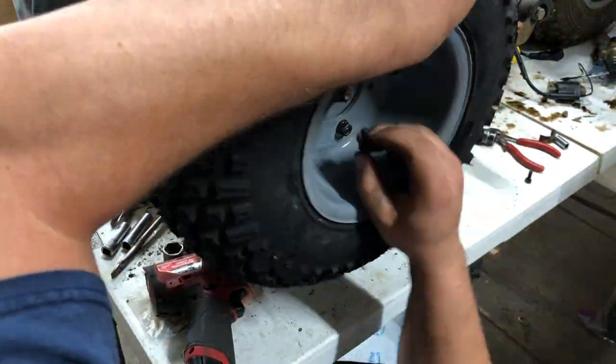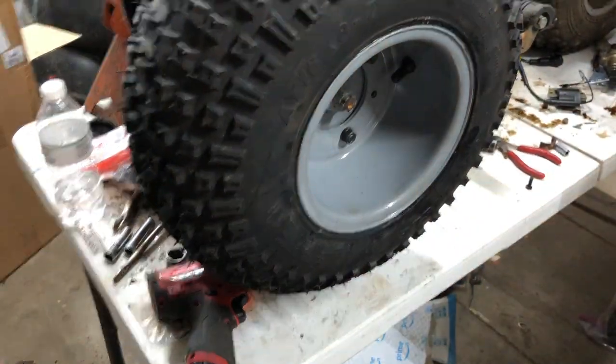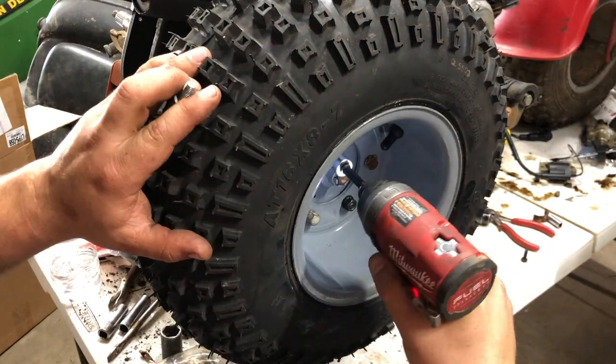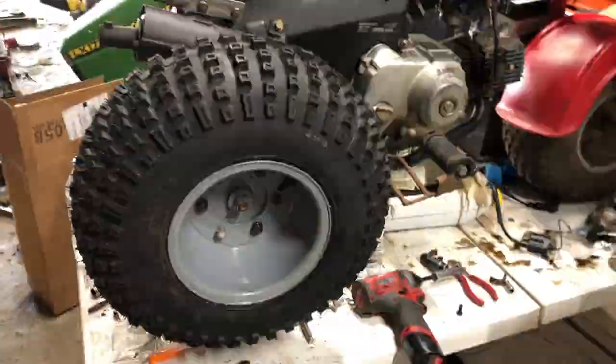We got that thing on there and we're going to be able to put this one wheel back on. Thank you for watching — feel free to use our affiliate links and tune in at some other time for another episode of me fighting a microphone.